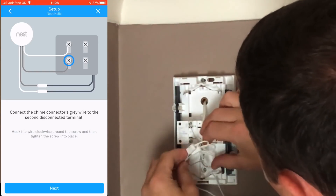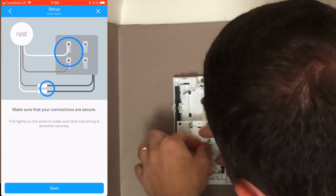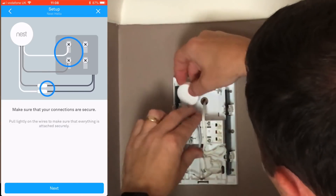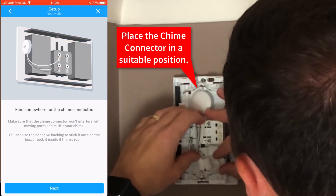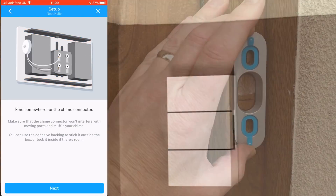As you can see in the app on the left, it's been walking through the process, and in the video you can see me wiring the chime connector into the Honeywell chime. I'm placing the chime connector where the battery compartment is, since this particular chime can also run on battery. I then close the bell housing back up.